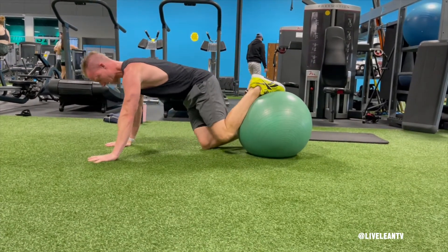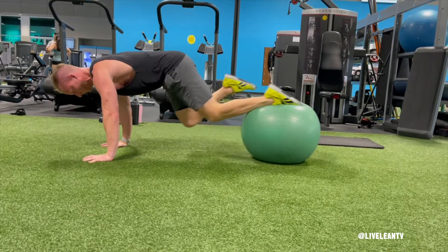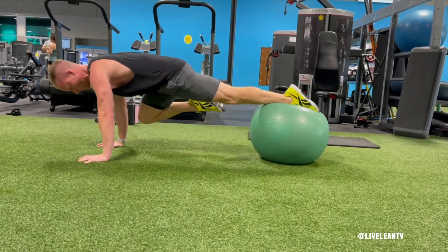Reverse the movement by slowly straightening the leg on top of the Swiss ball back to the original position. Repeat all the reps on one leg, then switch legs and repeat.